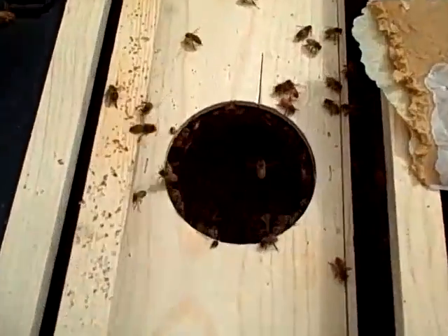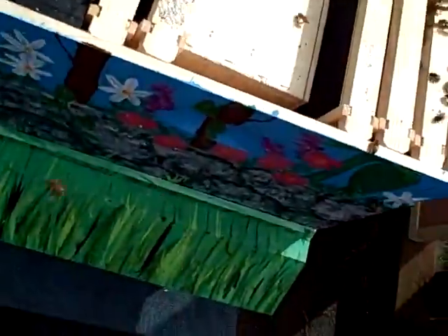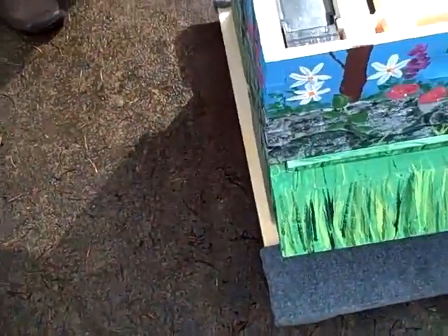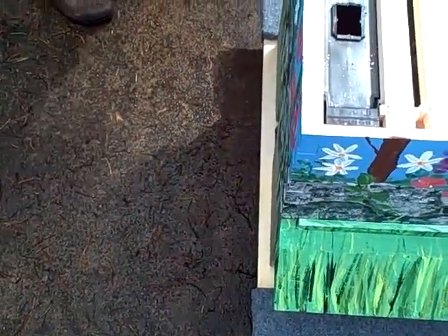Everybody else can come out. See all them girls down in there? They're all underneath here. If you just set it down, they'll get off and go to the hive. It's a whole can — it's not even empty.